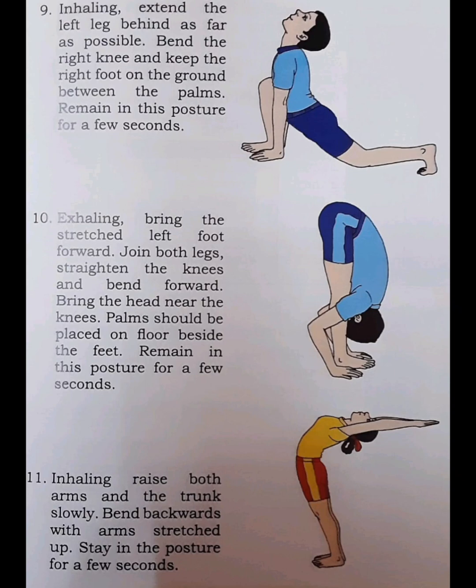Step 11. Inhaling, raise both arms and the trunk slowly. Bend backwards with arms stretched up. Stay in this posture for a few seconds.